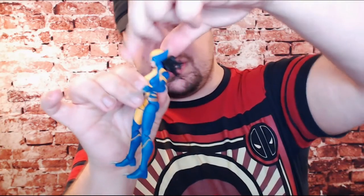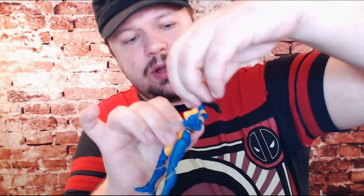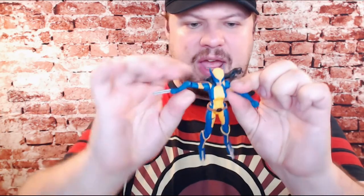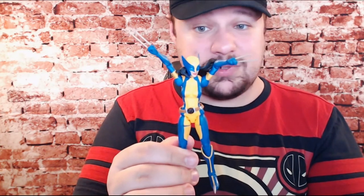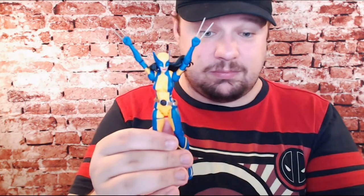For neck articulation, she's able to look all the way down — we were just getting some resistance because her hair was getting in the way. For backward neck articulation, that hair greatly gets in the way and she's only able to look slightly up with this windswept hair going at all times. For her shoulder articulation — I could already tell just looking at the figure this was going to be rather impressive, and I was correct. That is as high as her elbows can go — that is inhumanly impressive. Some of the best shoulder articulation we've ever seen.